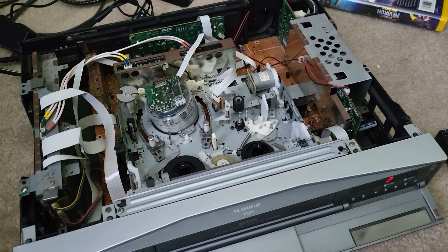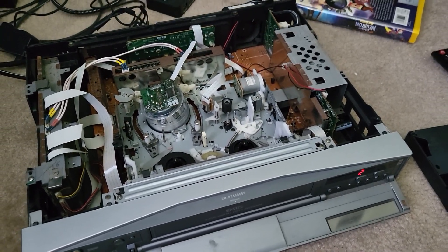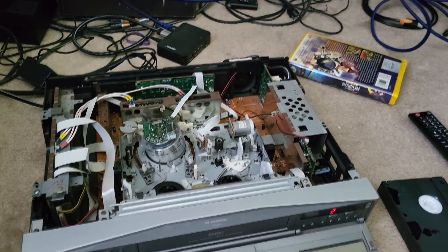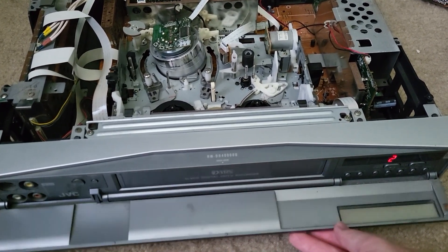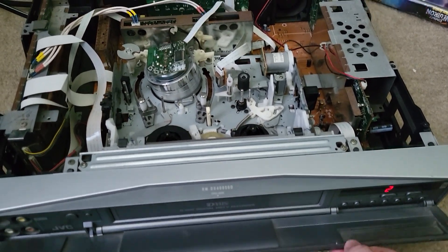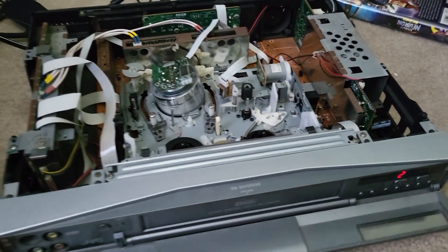The 30000U, which was the flagship for the format, was actually the first thing I ever fixed on a component level. So the format's very dear to my heart. This is one I got just this year from a good pal of mine who's really big into the format. He had this and told me it was in extremely rough shape, and he was selling it for cheap — I said yes, definitely.